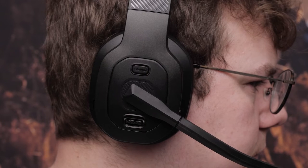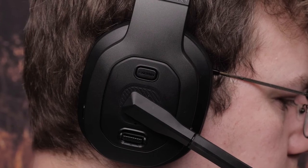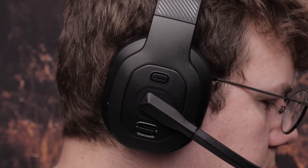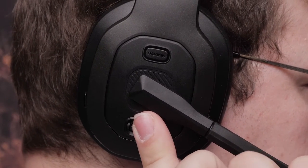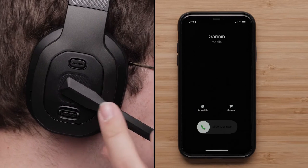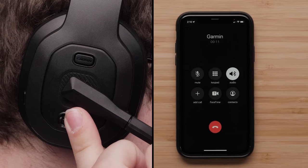Next, let's go over the media controls. Move the rocker up or down to increase or decrease the volume. Hold the rocker up to play the next audio track, or hold the rocker down to play the previous audio track. Press the rocker to play, pause, or resume audio playback. You can also press the rocker to answer incoming phone calls from your paired compatible smartphone and switch to a second active call. To end a call, simply press the rocker.